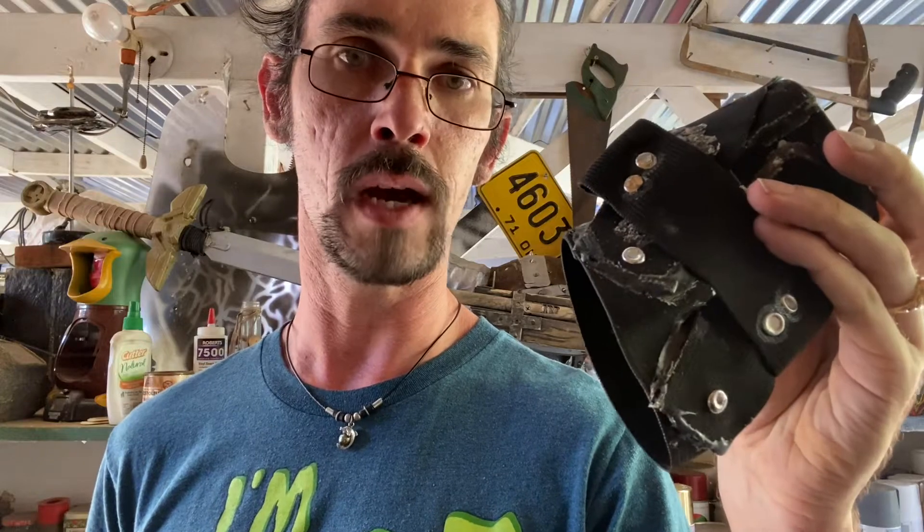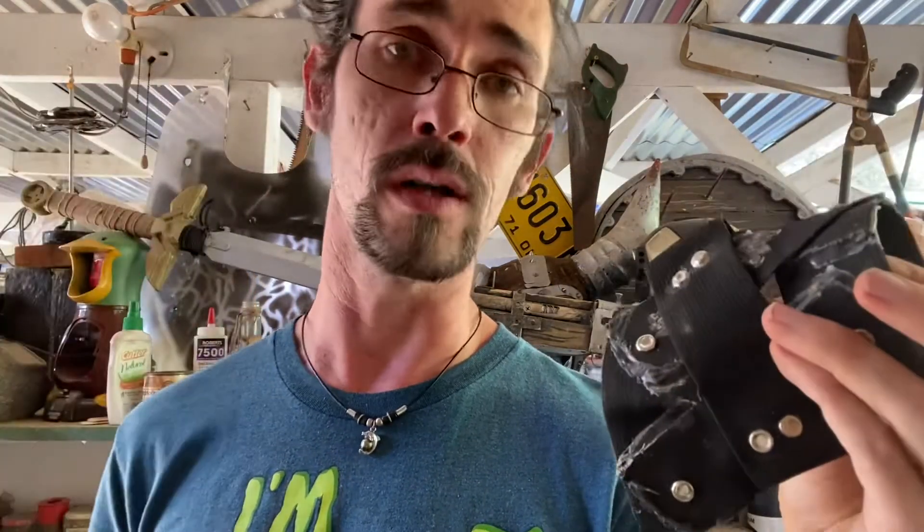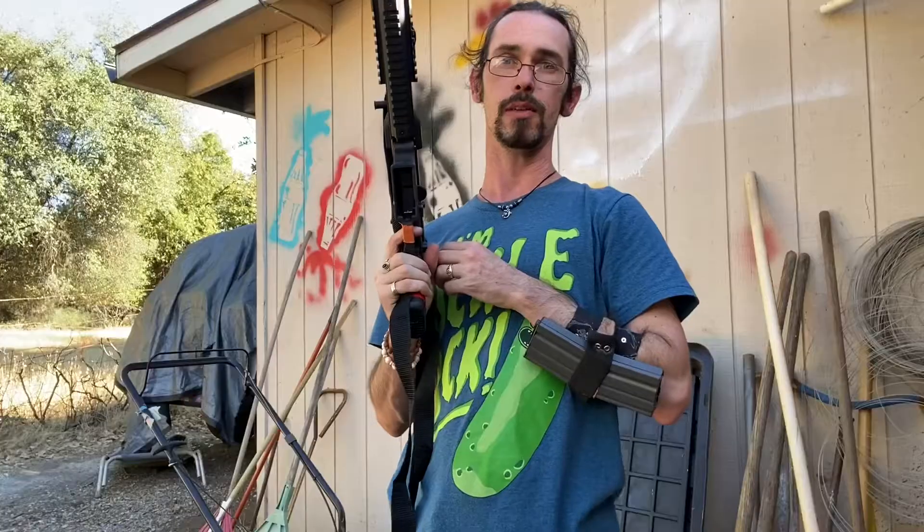That belt holder can hold about two magazines tops; this wrist holder holds one. I made it to hold one, and it did very well. It's super light — you could just fold it up and put it in your back pocket. You can position it however you want: here, on top, on the side. So that's it for today.